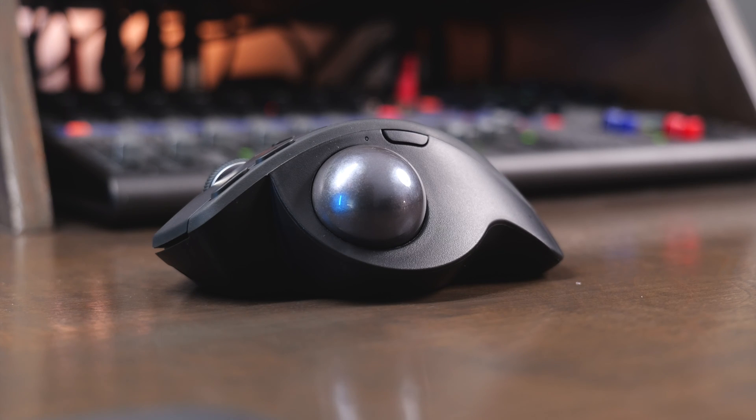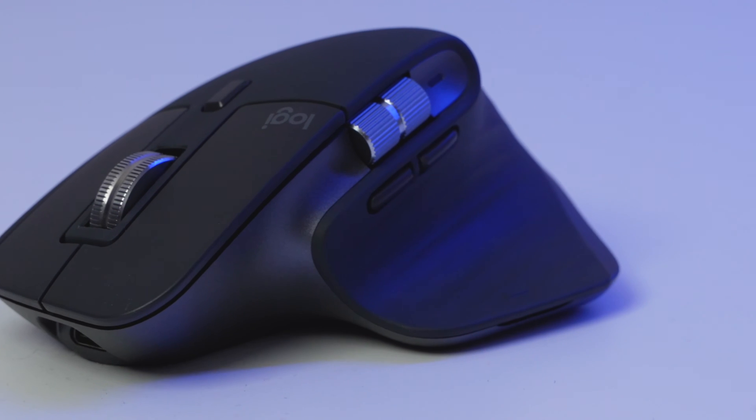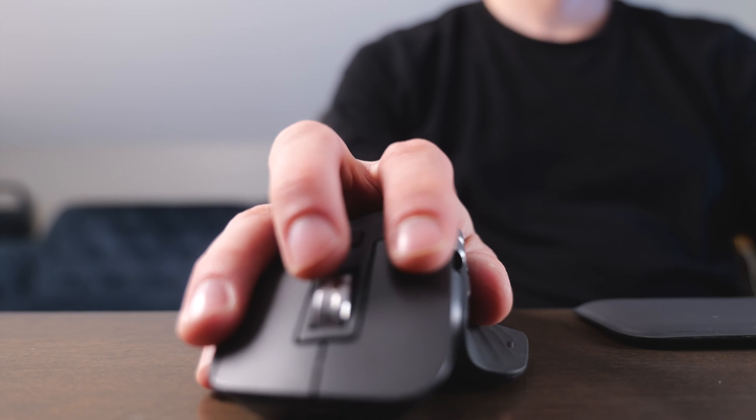First and foremost, the MX Ergo is a trackball mouse, so you actually adjust the pointer just by using the trackball with your thumb. The MX Master 3S is a standard mouse, but it gives you a thumb rest on the side and it's so comfortable to hold. You do have to move your wrist to move the pointer though.